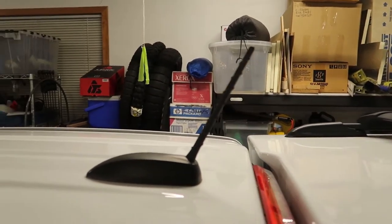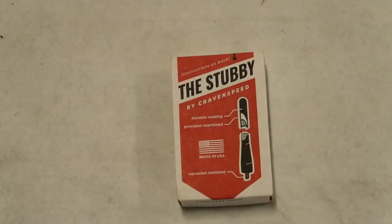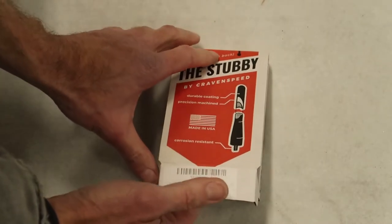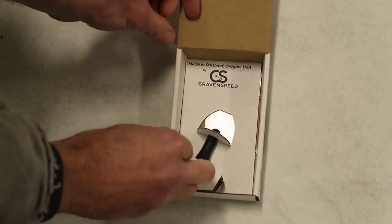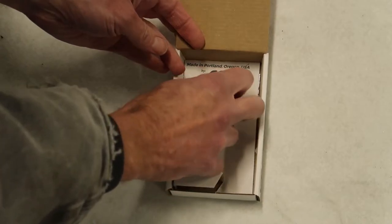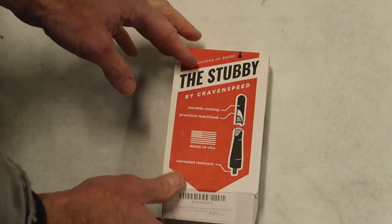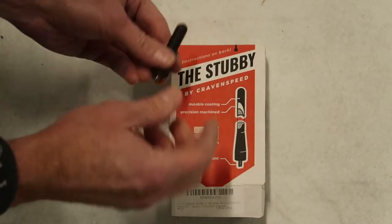The new antenna I found is called the Stubby, made by a company called Craven Speed. I found it on Amazon — I'm sure they make this for a bunch of different vehicles. I'll include a link in the description below where you can order one for your Canyon or Colorado. By doing a little bit of research you can plug in the details for your vehicle and see if they make one for you.